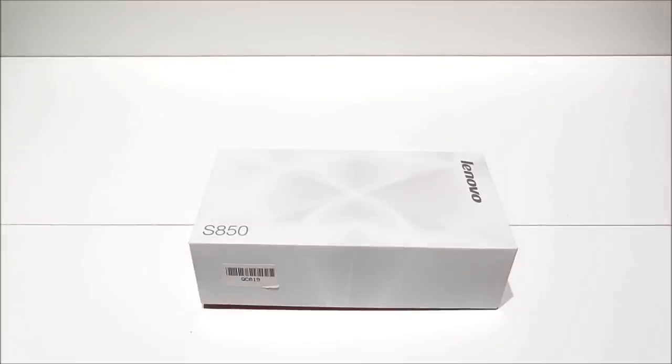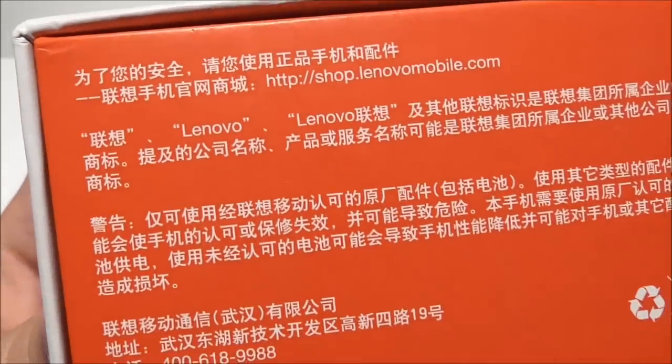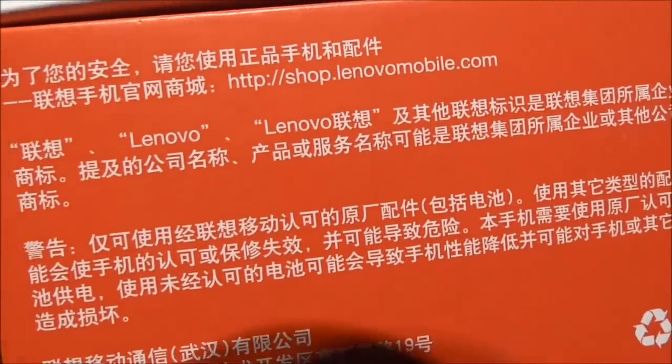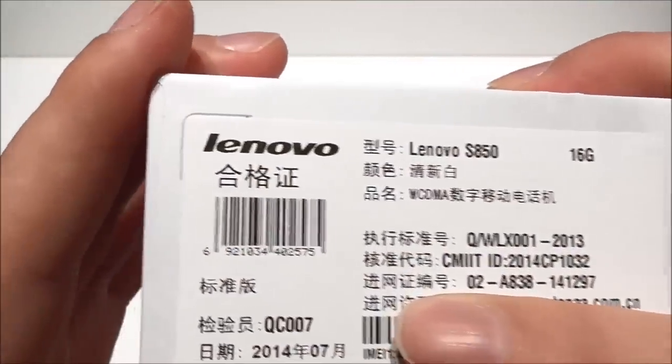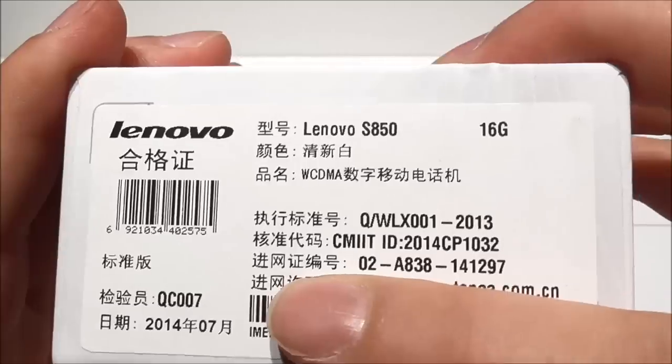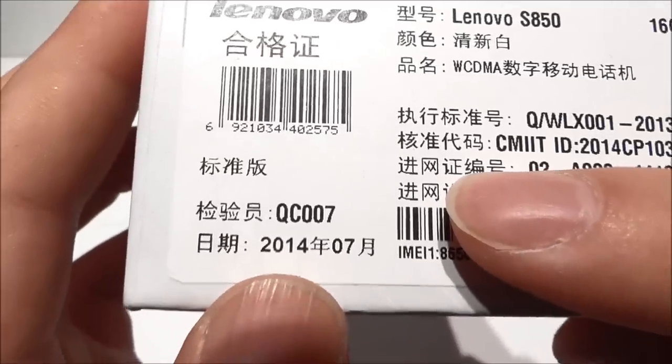The phone comes with the MediaTek MTK6582 quad-core chipset clocked at 1.3 GHz. Inside we also find 1 GB of RAM and 16 GB of ROM. On the camera part we find a 13 MP rear camera with Sony sensor and a 5 MP front camera. On the back side of the box we see the webshop and some text in Chinese, the model number, the storage, and we can see it's from 2014.